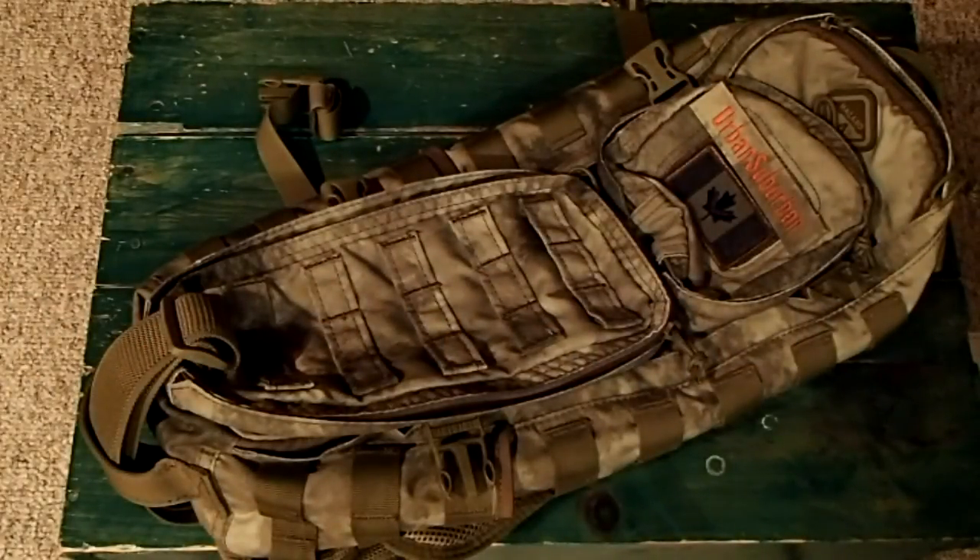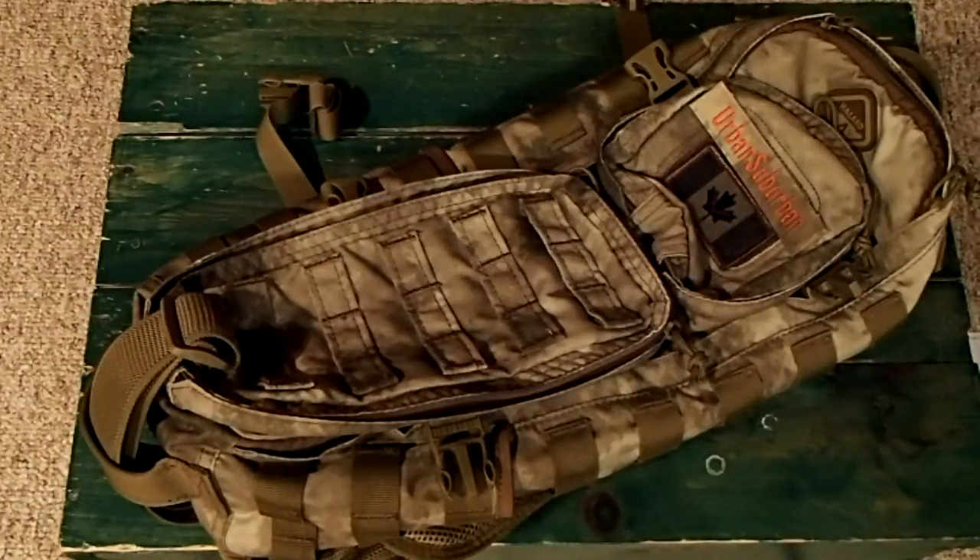Hey there guys, Urban Suburban here, another video for you. Tonight I want to show you the Hazard 4 Evac Plan B bag. This is the bag I had a preview video on a few weeks ago, probably about a month or maybe a little more. I've now been using it as my EDC bag, carrying it basically every day since I've gotten it, and I've used it enough to get a good feel for it, decide what I like and don't like, and whether it's worth the purchase and the cost.